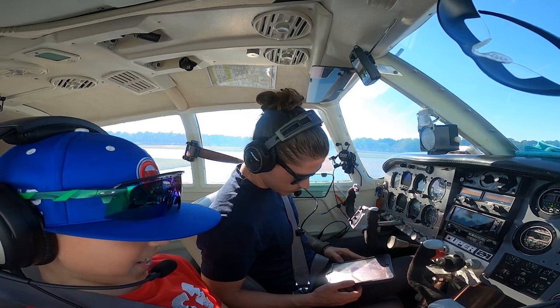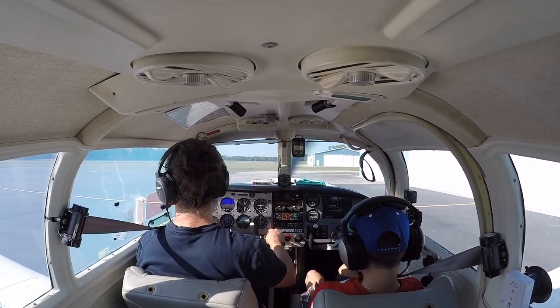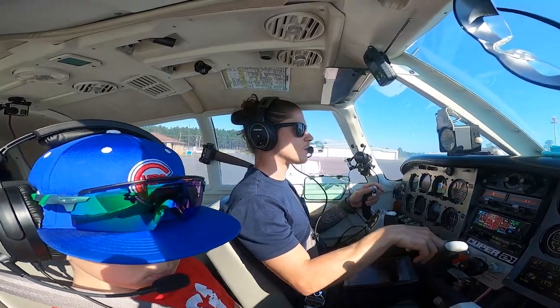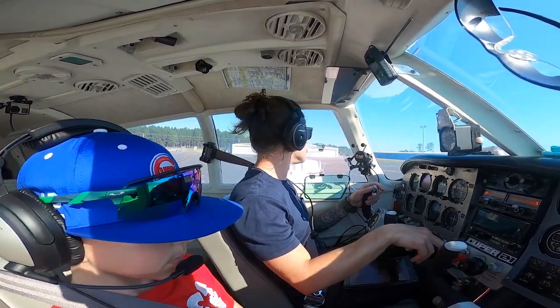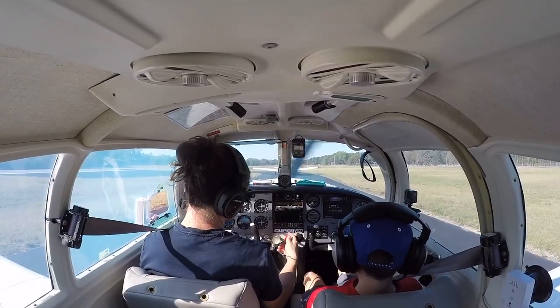What's that? Directions on a plane. Yep. Alright, suction. We're ready for a run-up over here. Manning traffic, Mooney 2711 Whiskey on the ramp, taxiing runway 20 for run-up and departure. Manning. Alright, so here comes the run-up. Ready?